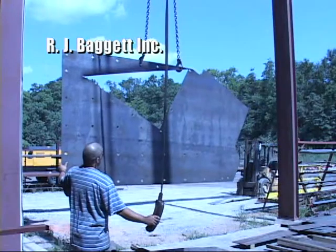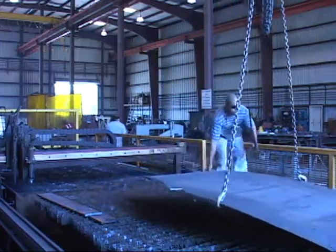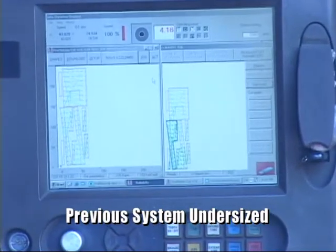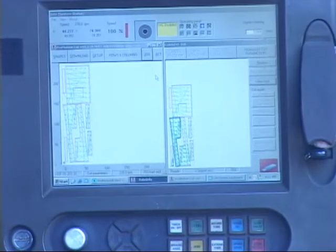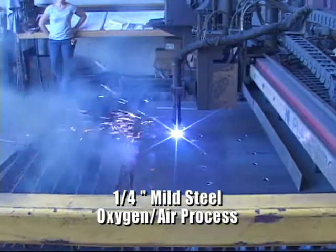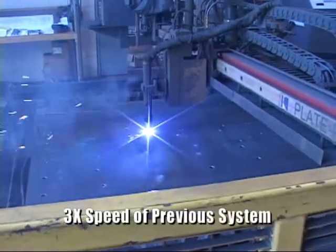At Robert J. Baggett, Inc., a different problem was resolved with the Thermal Dynamics system. Originally, a competitor's 100-amp system had been installed and proved to be woefully undersized for the jobs in-house. The result was agonizingly slow cutting or simply the inability to cut through the required thicknesses at all. The solution was to install an AutoCut 300-02 with oxygen plasma capability. Various large shapes are cut into one-quarter inch mild steel at three times the speed of the previously installed machine.